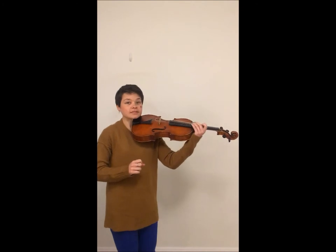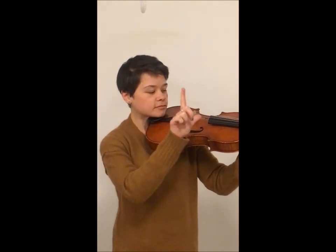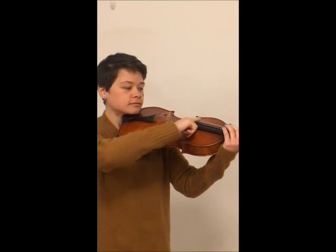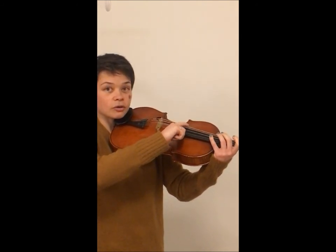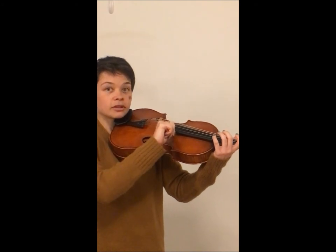The basic technique uses our pointer finger and our thumb. Our thumb will make contact with the corner of our fingerboard — you can see it's left a little mark on the flush of my thumb, not the very tip and not too far down either. Then our pointer finger naturally wants to rest about an inch up the fingerboard, which is also a really resonant place to pizz. So let it do that naturally.